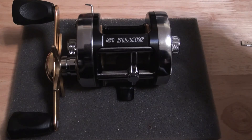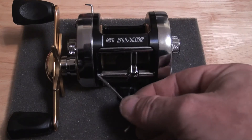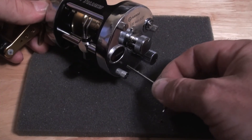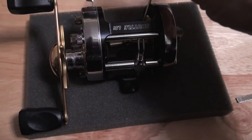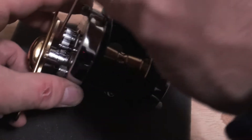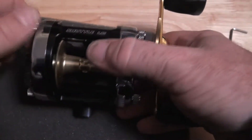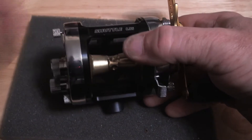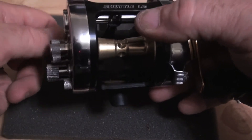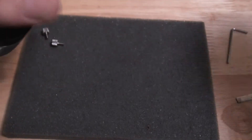This has an eight bearing conversion. There is a bearing here, a bearing here, two bearings in here as I'll show you in a minute, a bearing in the end cap, two bearings in the spool — one here, one here — and a bearing in the tower of the handle side plate. Apart from putting on the crown screws, I did make a bearing conversion very similar to the one that went out to Australia, but this one is just a little bit different.